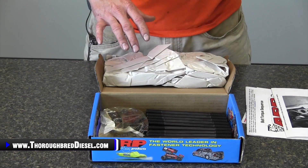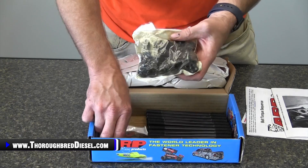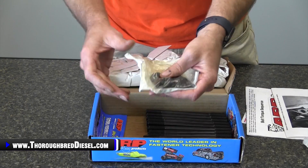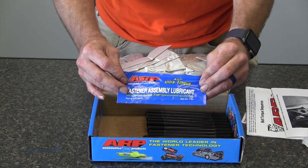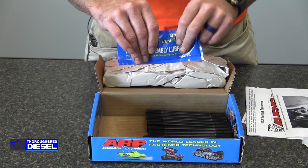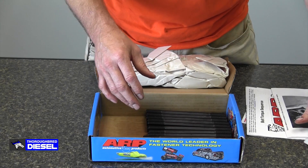In the ARP 247-4202 kit you get your 12-point nuts and the washer kit. You're also going to get your torque lube, which is going to let you have a better and more repeatable torque value from the installation.